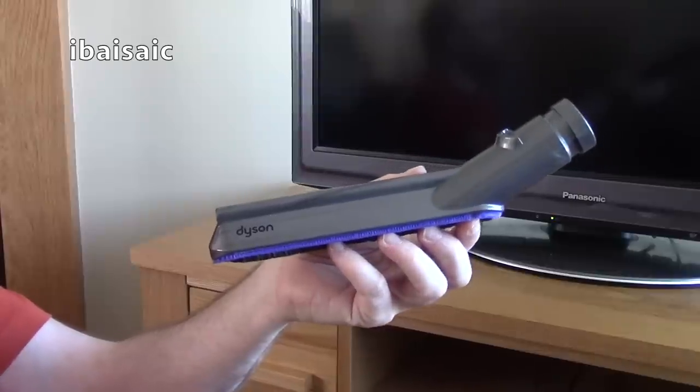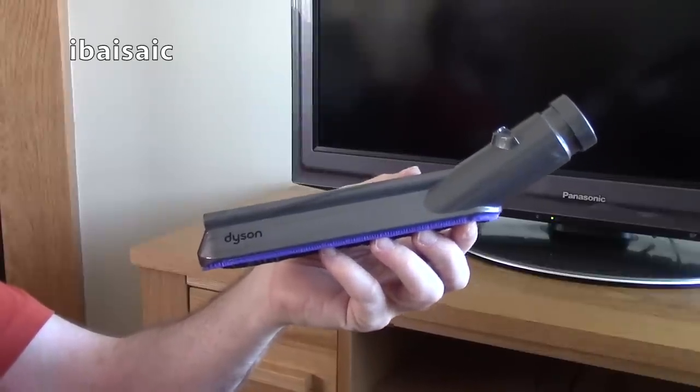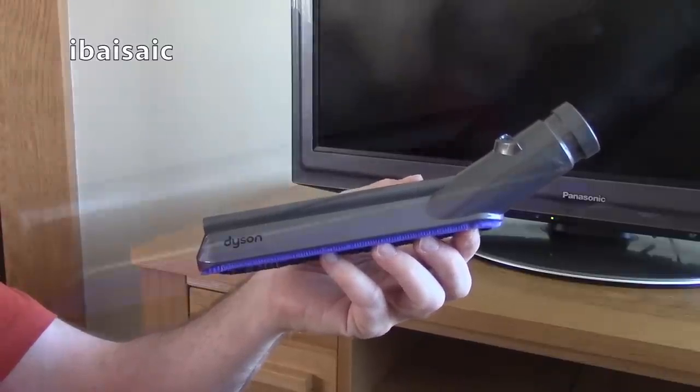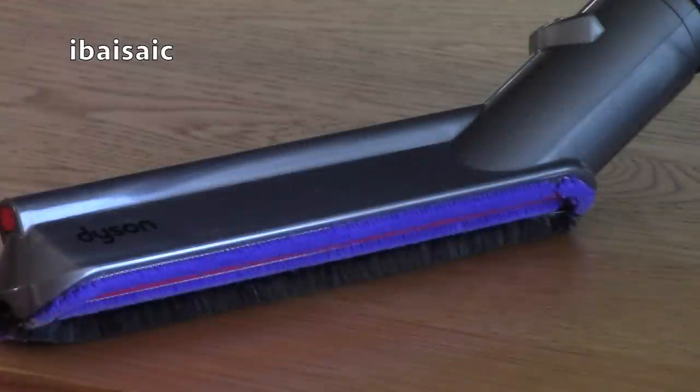Thanks to ao.com for supplying me this Dyson dusting tool in exchange for a written review on their website. If you have any questions about this Dyson dusting tool, please ask in the comments section below. Please thumb up and please subscribe for more vacuum cleaner reviews. Thanks for watching and I'll see you soon.